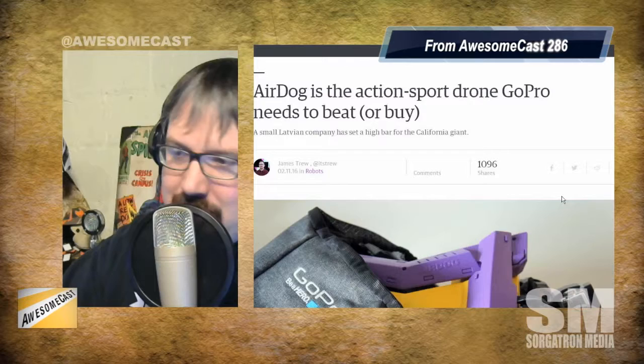This week is AirDog — it's a drone. The title over at Engadget is 'AirDog is the action sport drone GoPro needs to beat.'